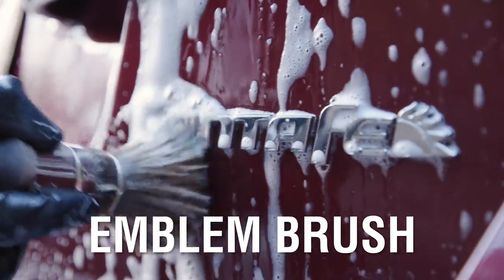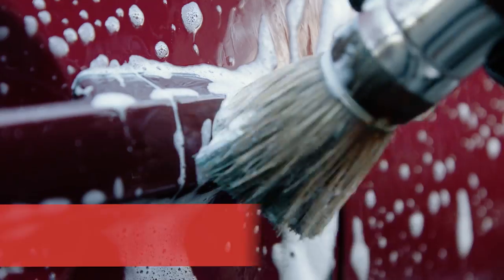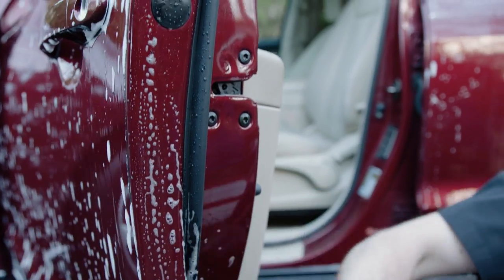During the wash, it can be helpful to have a soft long-hair brush to agitate the emblems to release trapped dirt that is not removed from a simple wash. Window frames, door locks, gas doors, and door jams are great places to use this brush during the wash, but remember to be gentle to avoid scratching.